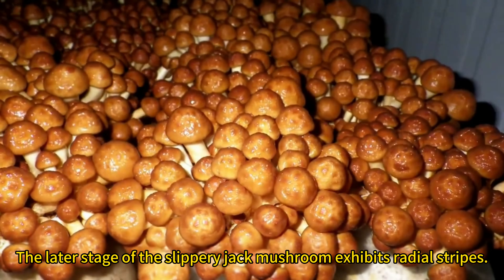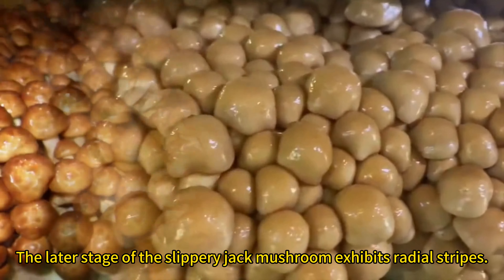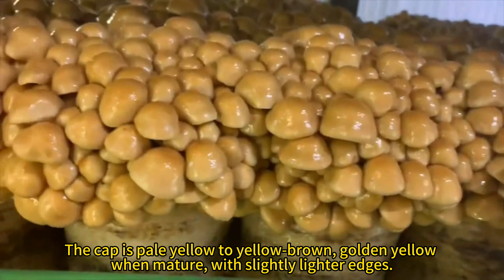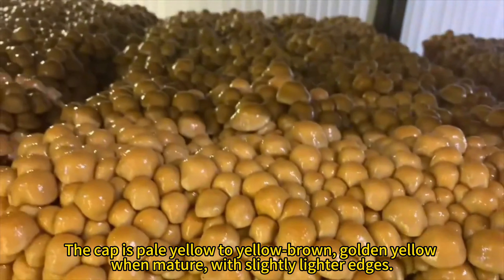The later stage of the Slippery Jack Mushroom exhibits radial stripes. The cap is pale yellow to yellow-brown, golden yellow when mature, with slightly lighter edges.